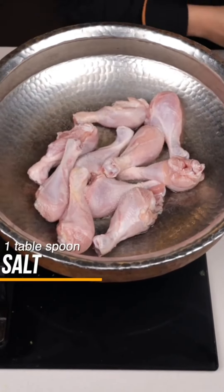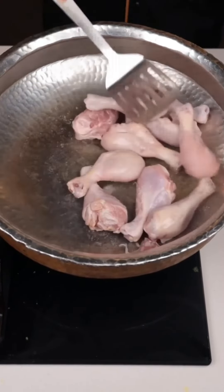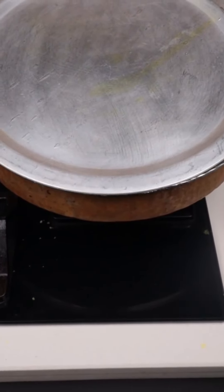This is a 1 kg chicken. Put the chicken in the milk. Milk is a good thing — the chicken will quickly tenderize in it.